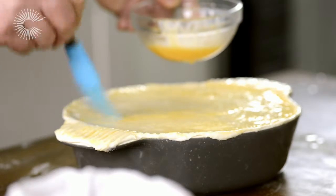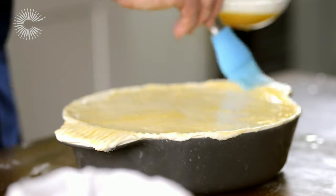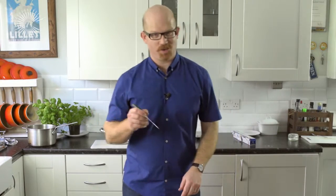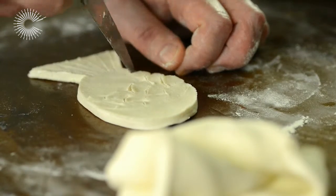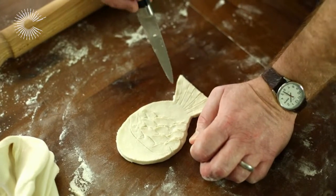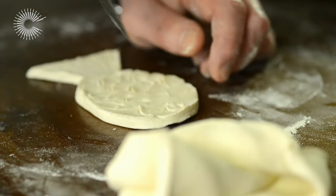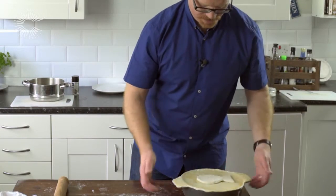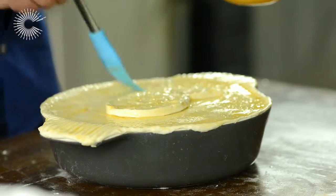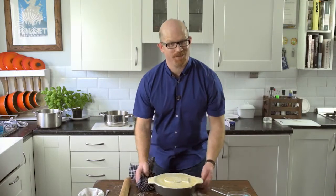Now we just need to give the top a quick glaze before we finish off with that fish. This is where all those art lessons back at school come back into play. If this is going to be a celebratory fish dish, I absolutely 100% endorse that your fish has a smiley happy face on it. Put that in the centre and give it a final egg wash too. I can't wait to see what it looks like when it comes back out of the oven.